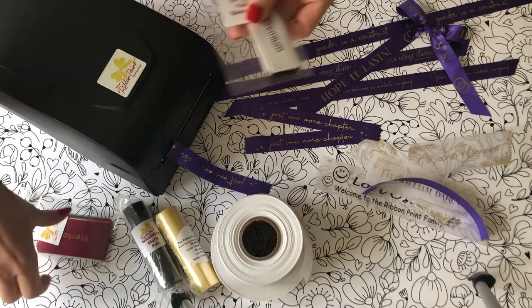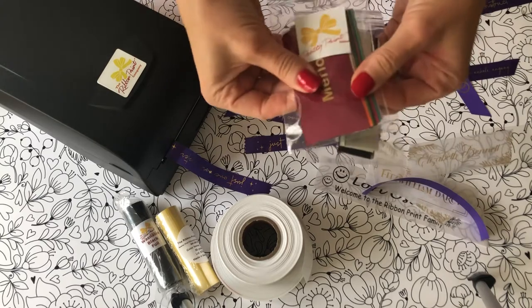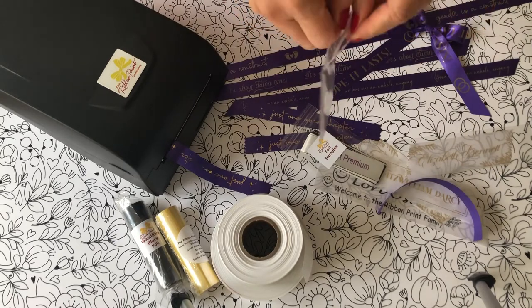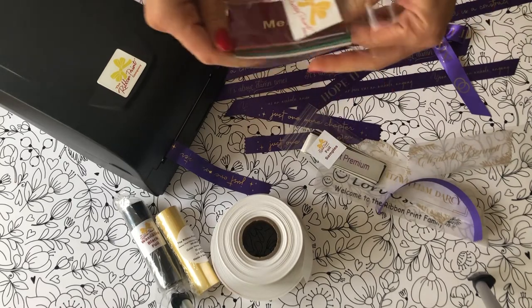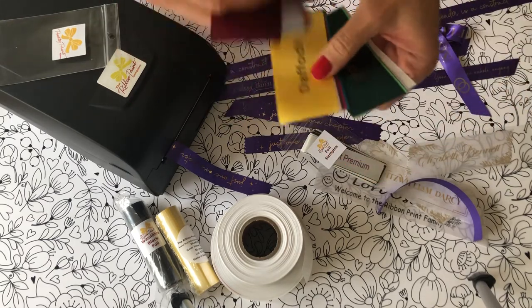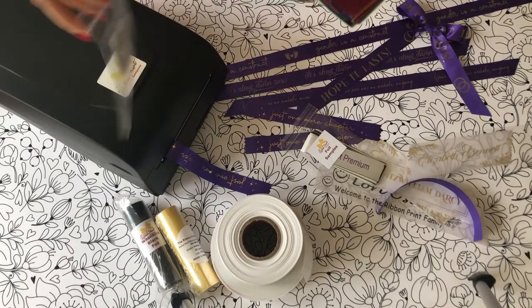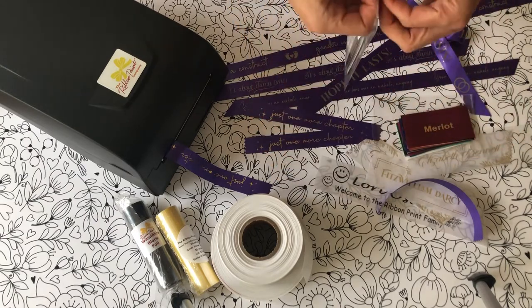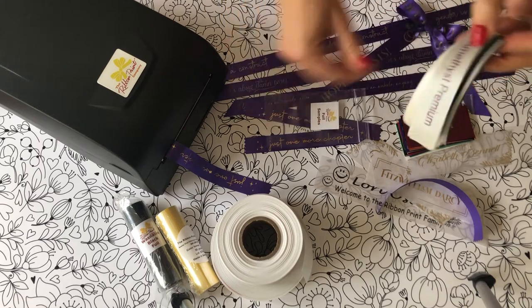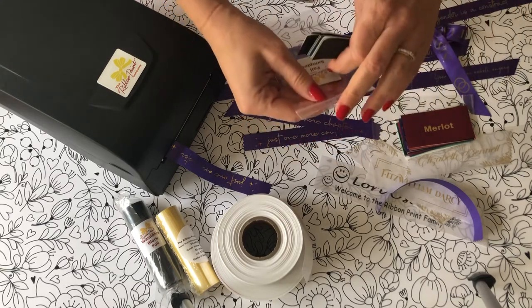If you are buying a new machine, I really think you need the ribbon samples packet and the foil samples. It's really hard to tell from the internet what these colors look like. If you're going to be working with customers who want specific colors, you'll want to have samples of everything right in front of you. I don't think I'm going to offer a ton of foil color options, but just in case they're all right here. I just love having the samples — I think it's really, really important.